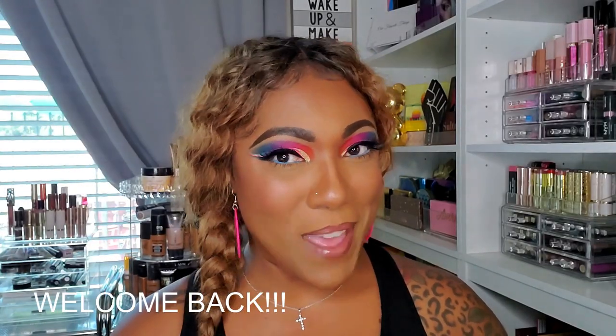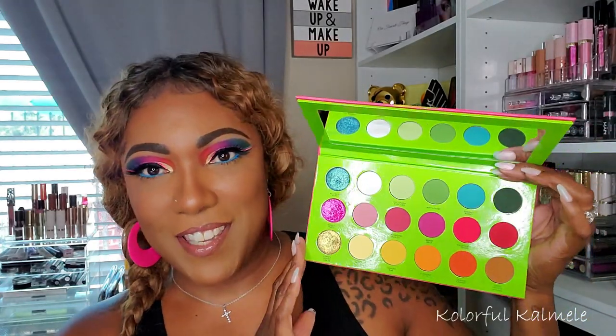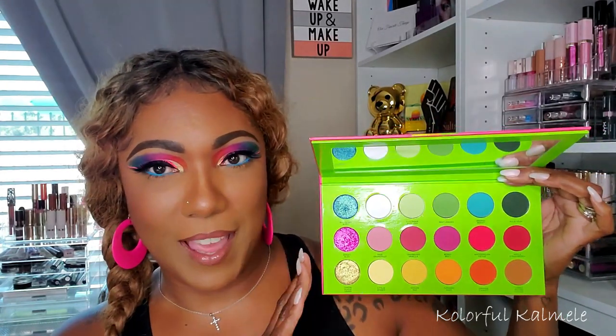Hi guys, welcome back! Today I decided to create an eye look using the new Colored Rain Juicy Boost eyeshadow palette. When I saw this palette I was like, that's really cute. I think the packaging got me more than anything, because it's not like the shades are anything monumental or different. It's not even as diverse a palette as I like to have for a colorful palette, but I thought the shades were really pretty — I like the bright green background.